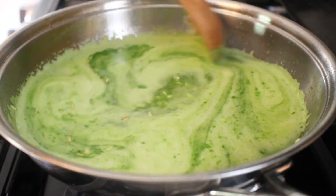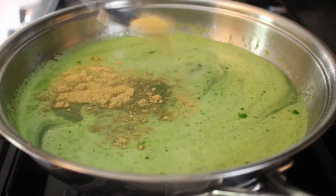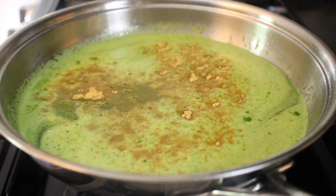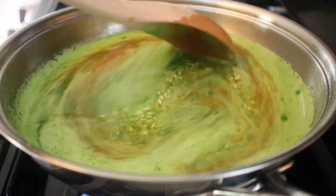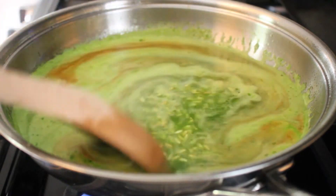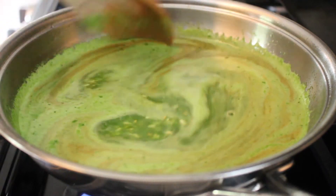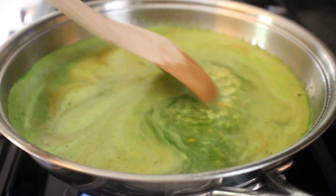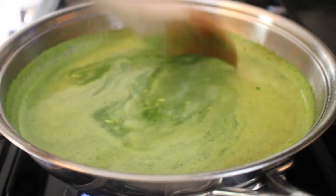Then we're going to season with some chicken bouillon, because that is my favorite, but of course you can use just salt if you prefer. Give that another good stir, then we're going to bring this up to a boil. If you want that to happen a little quicker, bring your heat up to about medium-high.